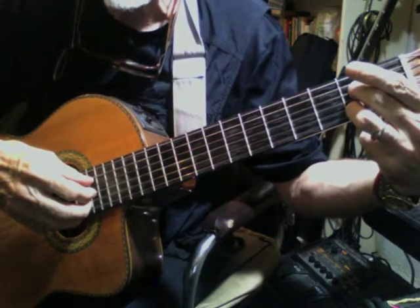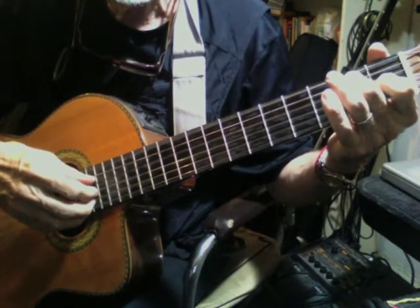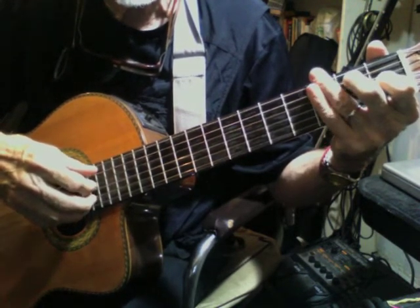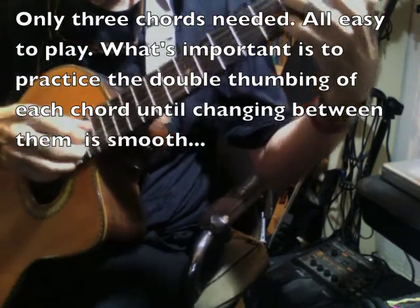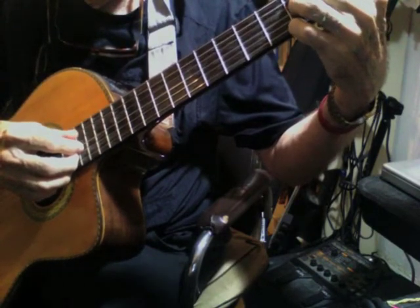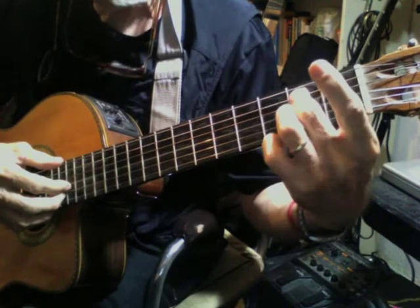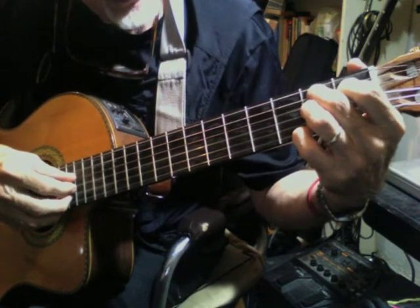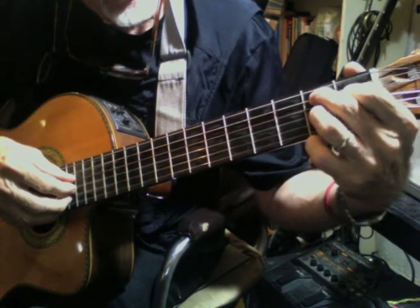Then we would go back to the first chord that we already learned. Now there's one more chord that we need to learn, and that is the fifth chord, or what would be the B7. We can choose an easy form. Take the middle finger and put it behind the fifth string, second fret. Then the fourth finger on the fourth string behind the first fret. And then the ring finger on the third string behind the second fret.